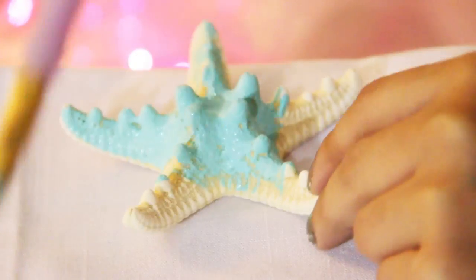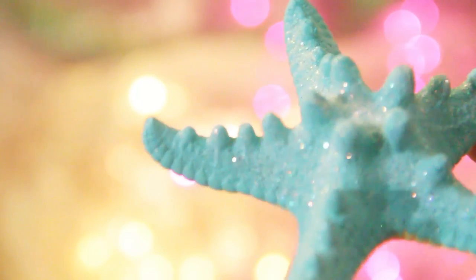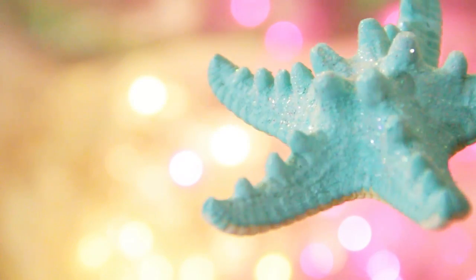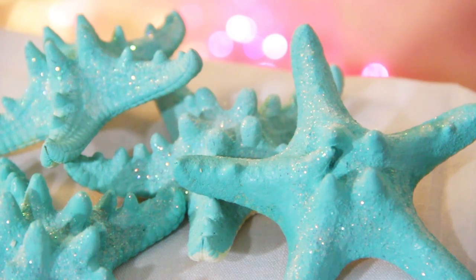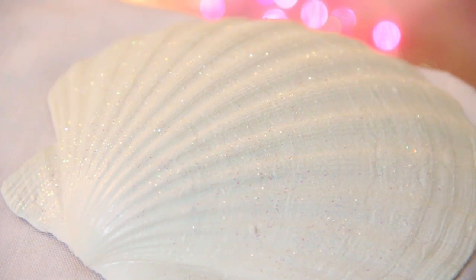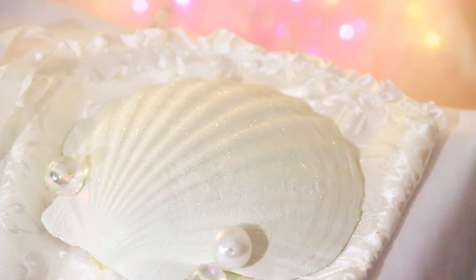I decided to paint my starfish a minty color — you can of course paint it whatever color you like — and I added some glitter. With the big seashell I decided to keep it white and add some glitter on top of that.